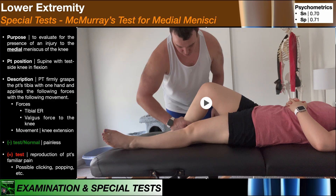The next special test for the meniscus is McMurray's test, and McMurray's test is really two separate tests. There's one to test for injuries to the medial menisci and a separate one for the lateral menisci.